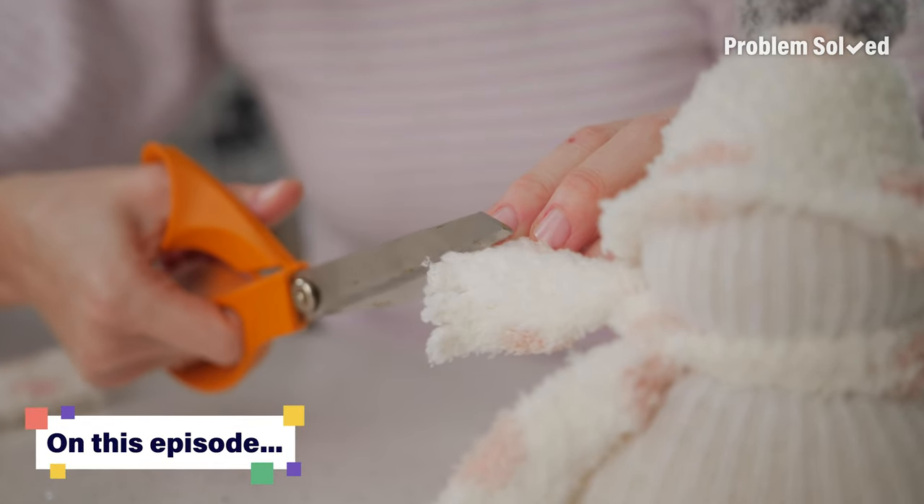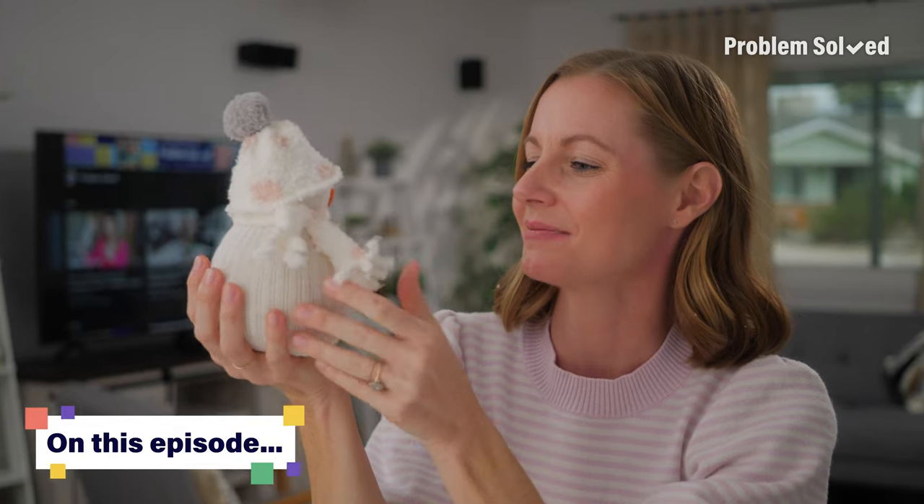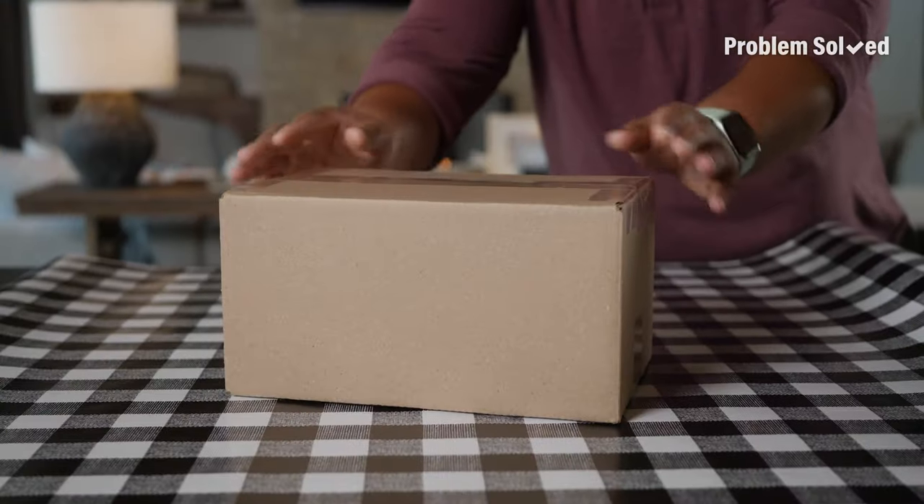Today on Problem Solved. Nothing says holiday like custom, homemade gifts. If you've ever struggled wrapping presents, here's the right way to wrap a gift.